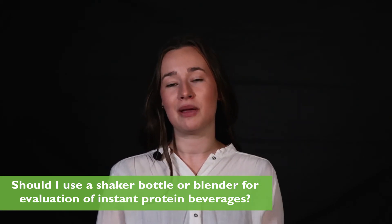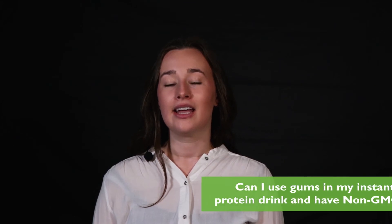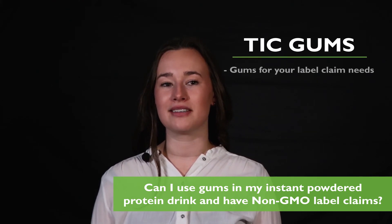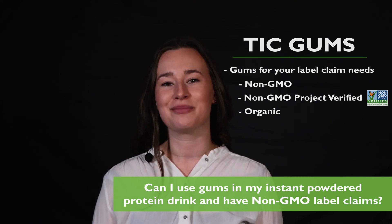Keep in mind how consumers may be using them once they're available. Since the increase in consumer awareness of non-GMO label claims, most formulators are asking: can I use gums in my instant powdered protein drink and have non-GMO label claims? Yes — TIC Gums has gums and gum systems that meet non-GMO claims, and also provides gums that are non-GMO project verified and organic compliant.